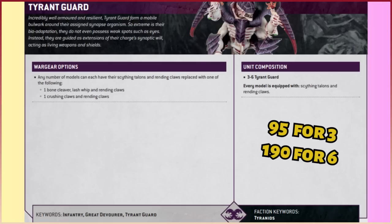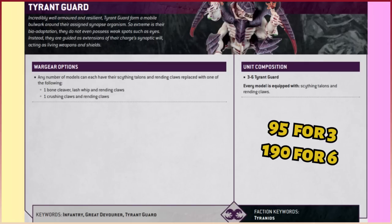On the rear of the data card, you can have between three and six Tyrant Guard — same as before. Every model is equipped with Scything Talons and Rending Claws. In the previous edition it was like two Scything Talons and two Rending Claws; they've condensed everything now. You've got the option of swapping out for a Bone Cleaver and Rending Claws, Lash Whip and Rending Claws, or Crushing Claws and Rending Claws. Points cost: they were 45 points per model in 9th edition; they are now 95 points for three — effectively 31.67 points per model, so they are cheaper. Six models costs 190 points.